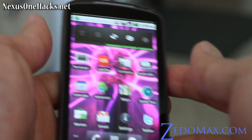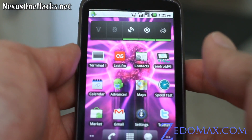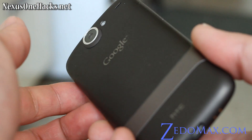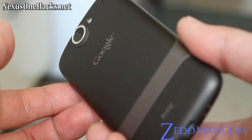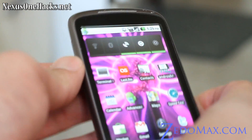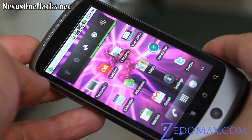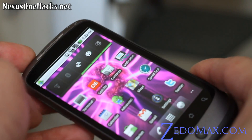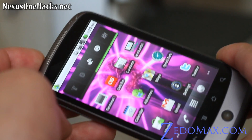Hi folks, this is Max from zetelmax.com. We're going to go update my Nexus One. Download the two files I have on my blog post or on this YouTube channel and copy them into your USB drive or SD card of the Nexus One.